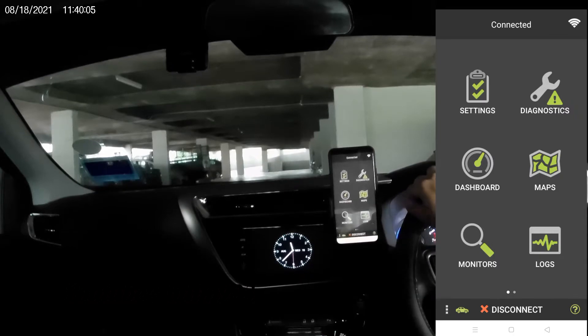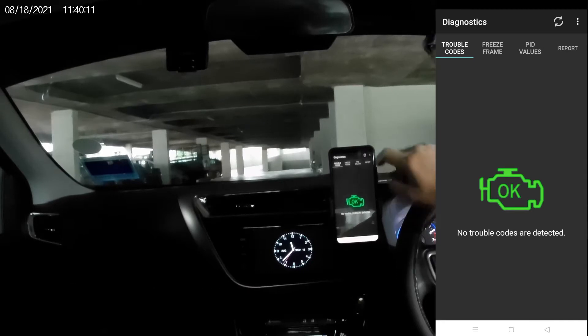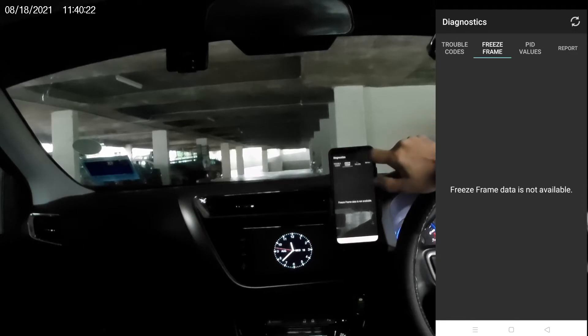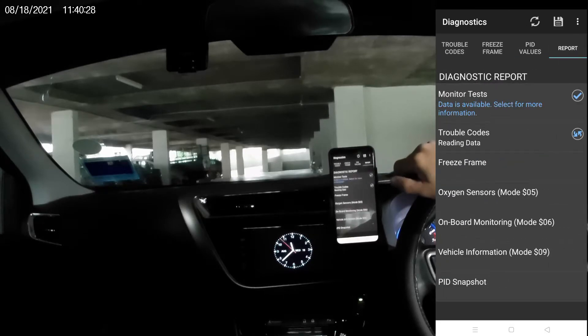Once connected, you can go to check any engine fault code. No freeze frame data available. Under Show PID values, you can add in other PIDs too. Now in the report tab, you can view the diagnostic report.